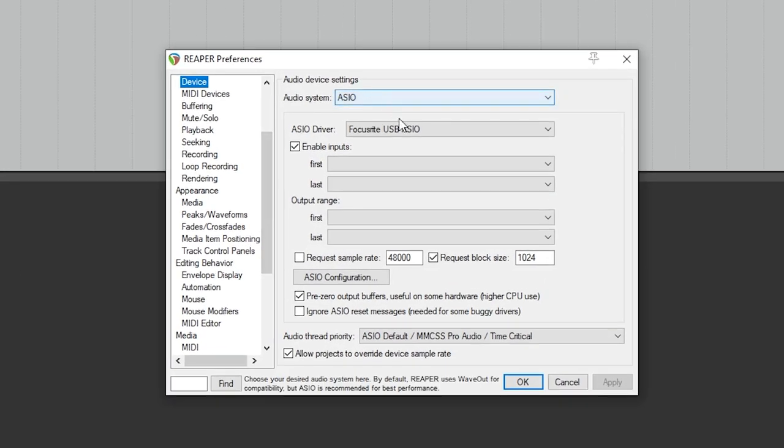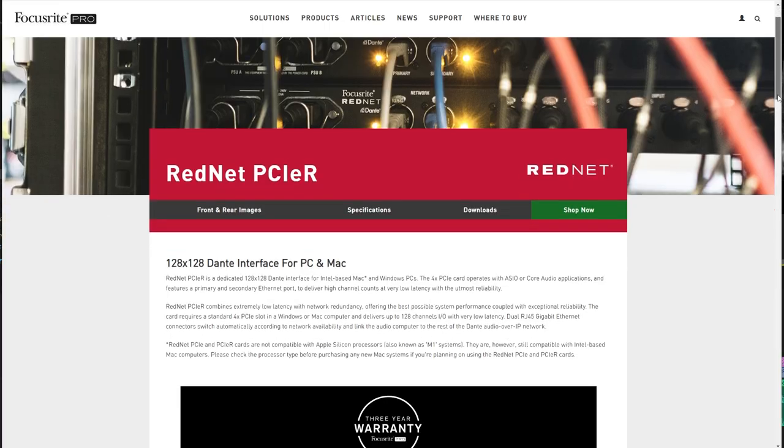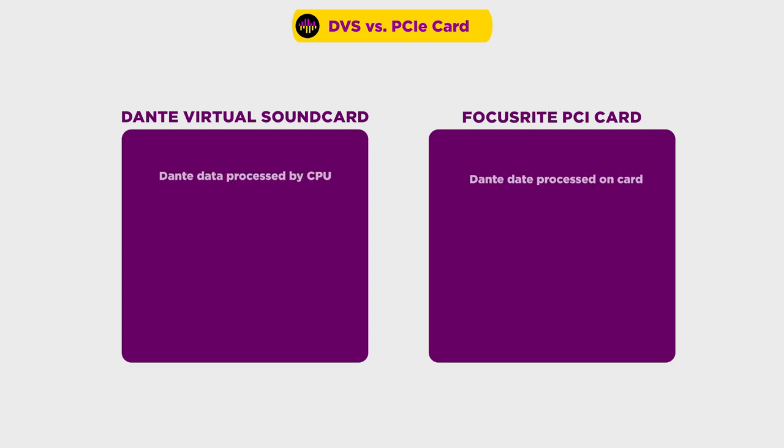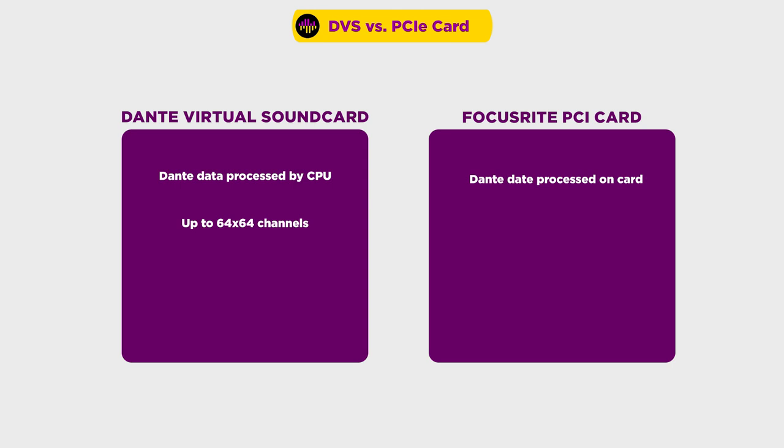DVS, when it's running on your computer, acts like it's a hardware sound device on your system, but it's just using the system's Ethernet port to route audio in and out. So in your DAW, it will show up as an audio device. The second option is to use the Dante PCI card from Focusrite. This is an actual audio device that's installed in your system, and the big difference is channel count and CPU usage. Dante Virtual Soundcard brings the Dante data in through the computer's Ethernet port and then processes it to be audio channels that your computer can use — so that processing takes place on your CPU. With the PCI card, it handles all the processing of the incoming data on the card and really is an audio device on your system.